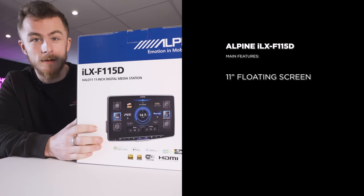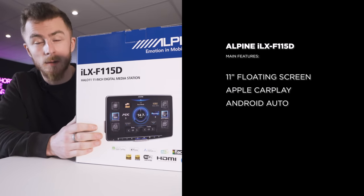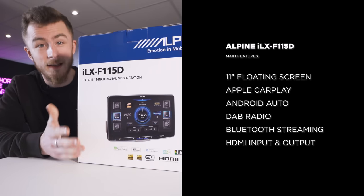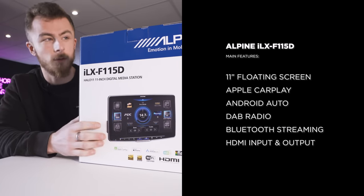11-inch floating screen with Apple CarPlay and Android Auto. This one has wireless Apple CarPlay, as well as DAB radio, Bluetooth streaming, HDMI in and out, and loads of other features on the unit which we'll go through in a second.